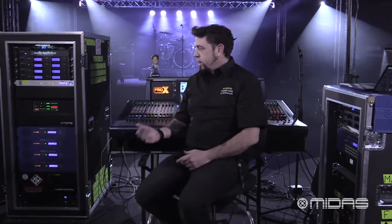Today we're going to be going over an in-depth look at the Pro X system — everything to do with configuring the consoles, all the connectivity in and out of the console. We're also going to be going over all the onboard effects and how to use them.